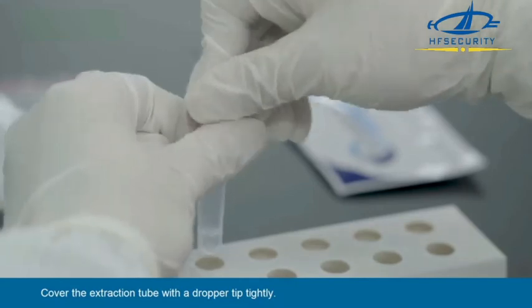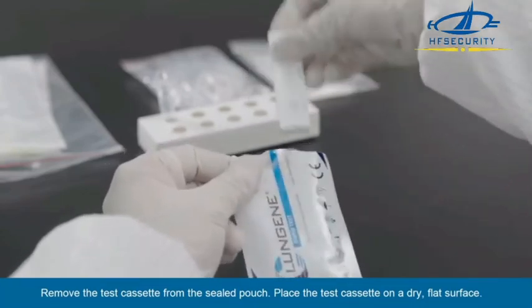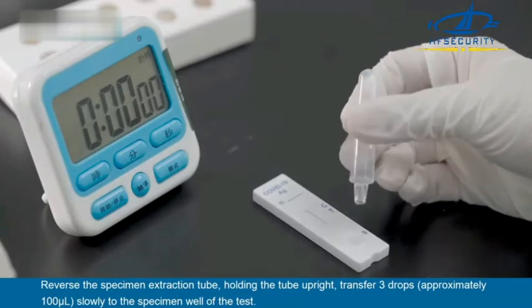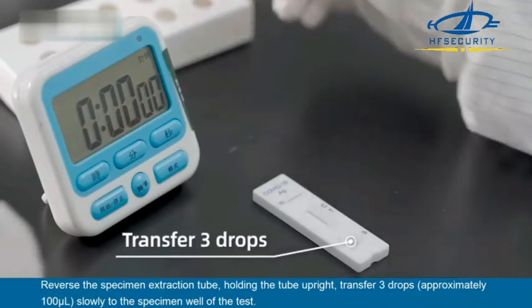Cover the extraction tube with a dropper tip tightly. Remove the test cassette from the sealed pouch and place the test cassette on a dry, flat surface. Reverse the specimen extraction tube, holding the tube upright. Transfer three drops, approximately 100 microliters, slowly to the specimen well of the test.